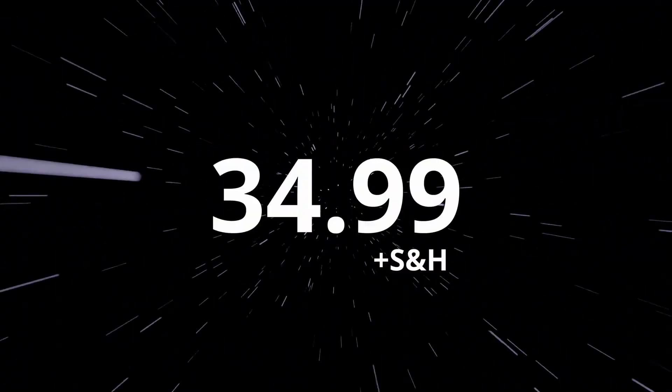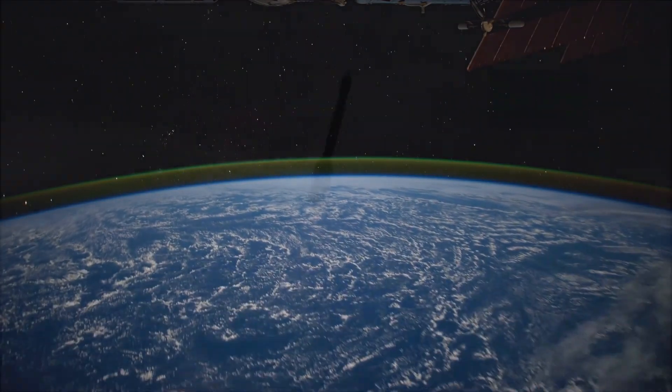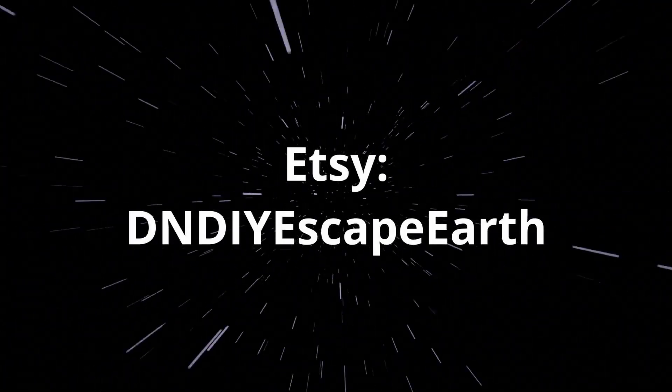Costs $39.99 plus shipping. But wait — we're slashing prices. Get yours for $34.99 while supplies last. Comes with a personal letter of gratitude from our founder. 100% of proceeds go to Space Research. Check out our Etsy store.